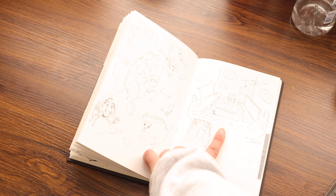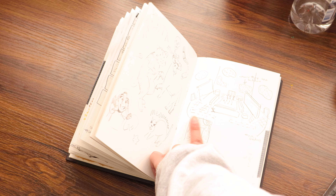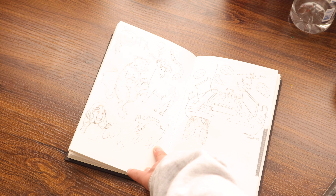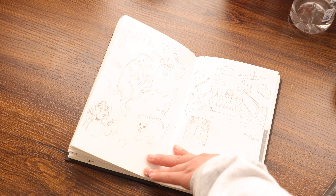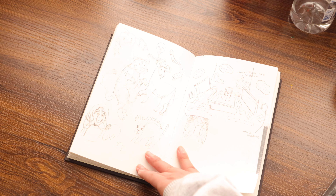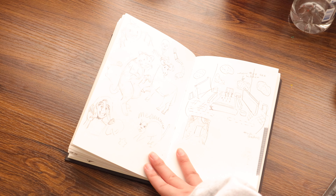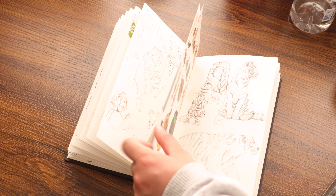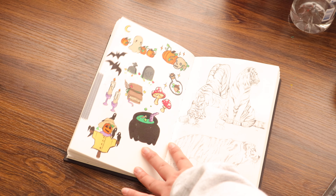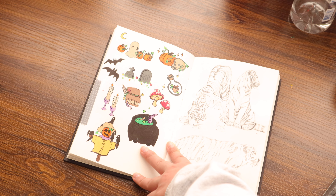This was the first really vivid dream that I've ever had about the location of the dream, so I just scribbled it out real quick. I think I might make a mini comic about it next year because it had themes of Halloween and Christmas. I even remembered the colors of everything in my dream — it was wild.